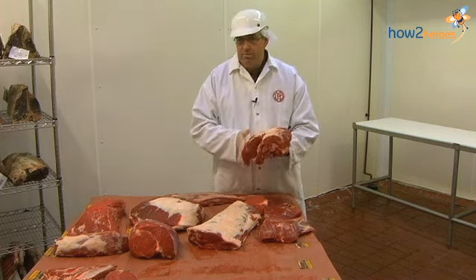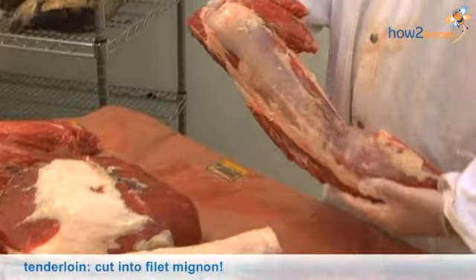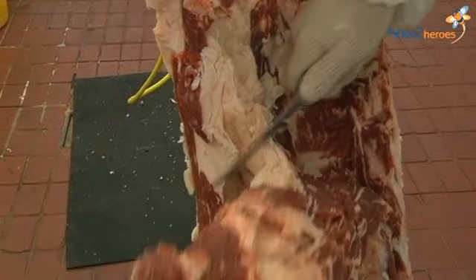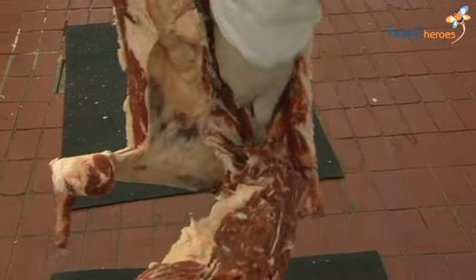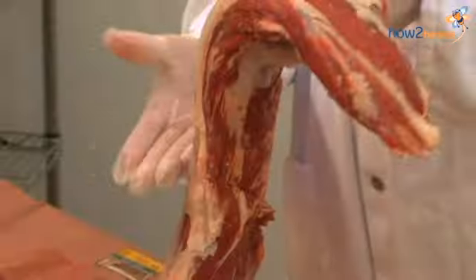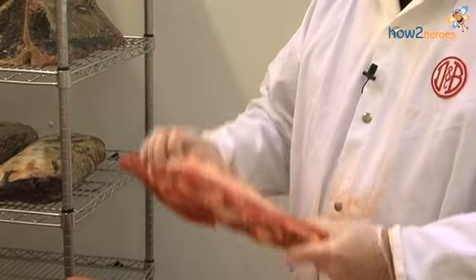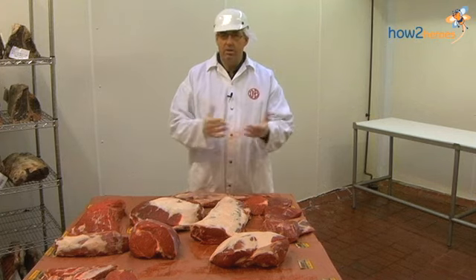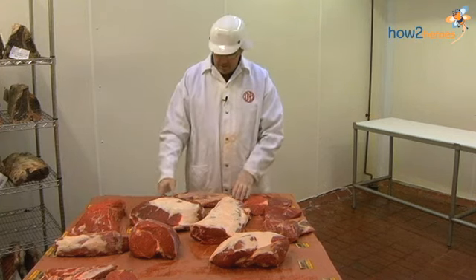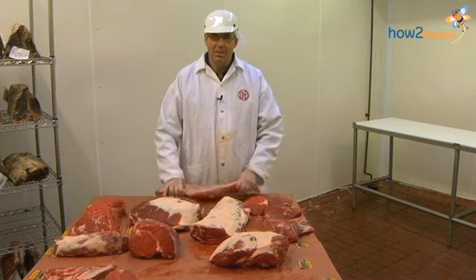Now we get into the expensive cuts of the loin, which is the tenderloin and the strip. The tenderloin is the most tender muscle in the animal and goes right up alongside the spine. Basically what you do is pull these other little muscles off and cut it into filet mignon steaks. We pull all this chain and these little muscles, clean all the fat, and then you end up with a totally boneless filet mignon, which is tender like butter and is a great piece of meat. Unfortunately it's not very big — this piece, when it's all done, weighs about three and a half pounds.